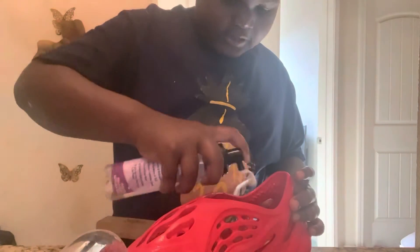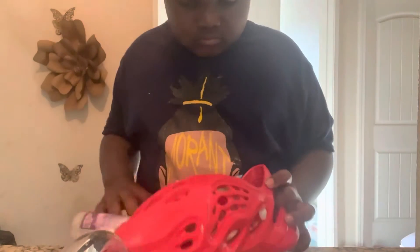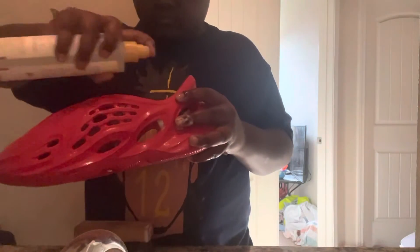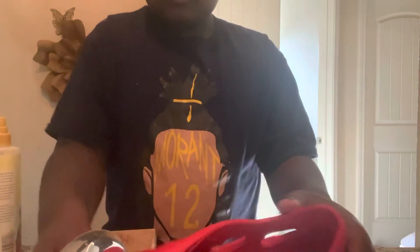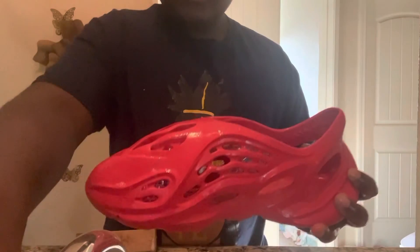Now we're gonna do it for the inside. Now we're gonna put it on the inside. Better results — I just saved myself 350 bucks.